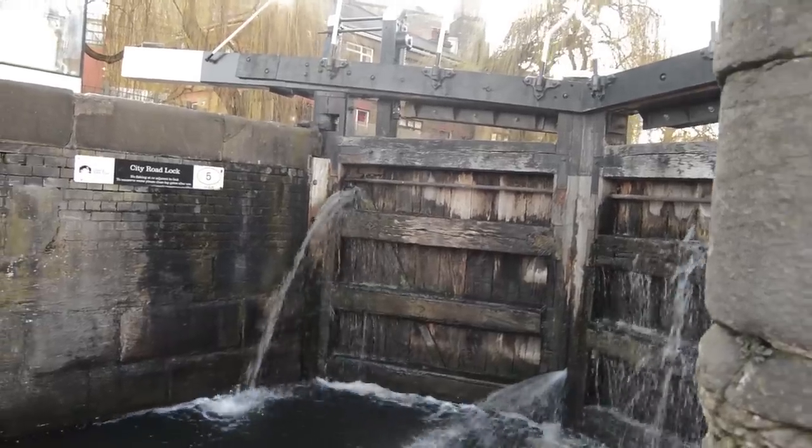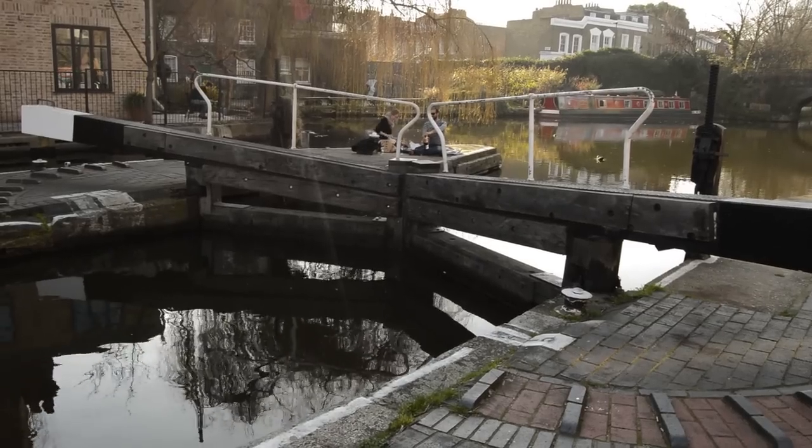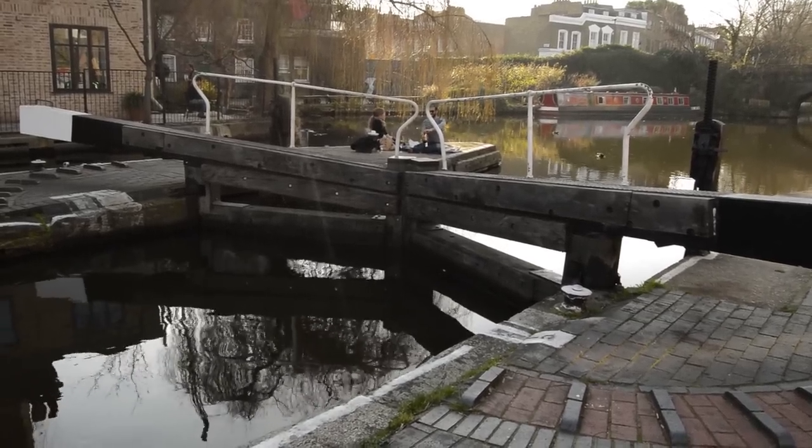I'm going to start by explaining some of the components of a lock and then go on to explaining how that would work when you are moving your boat from one side of a lock to the other. We call the side of the lock with the least water the downstream side, and the side with the most water the upstream side.